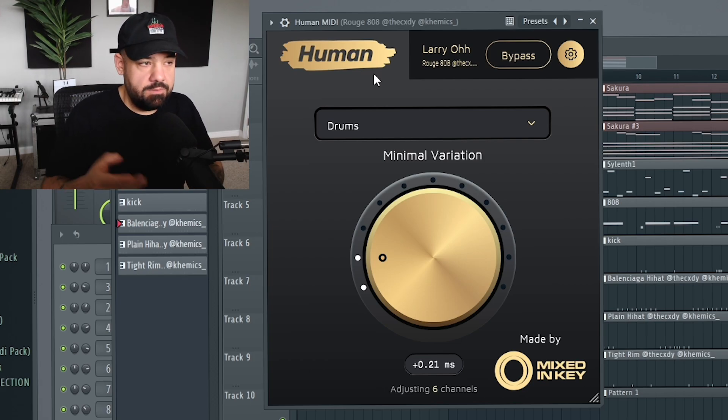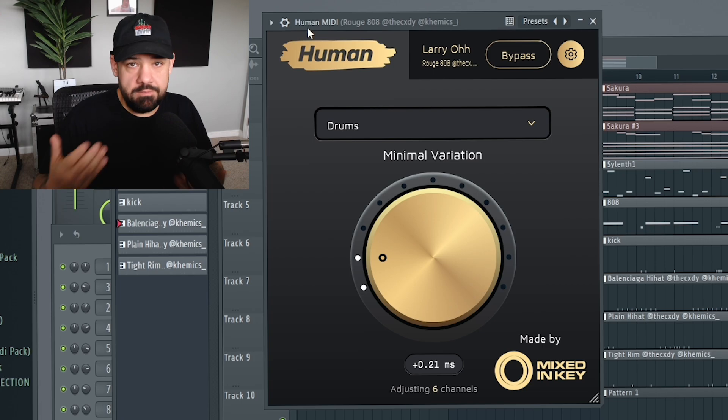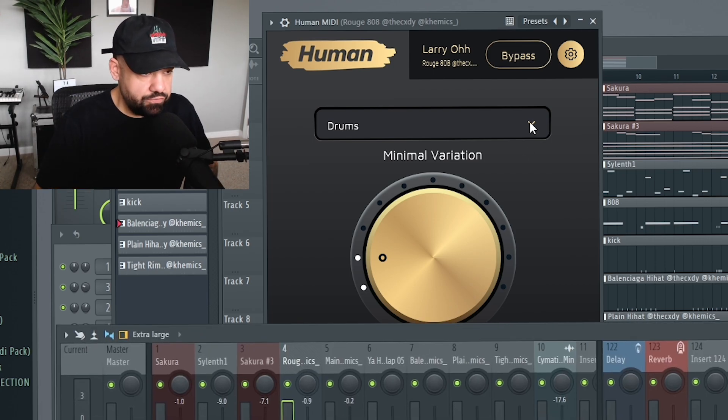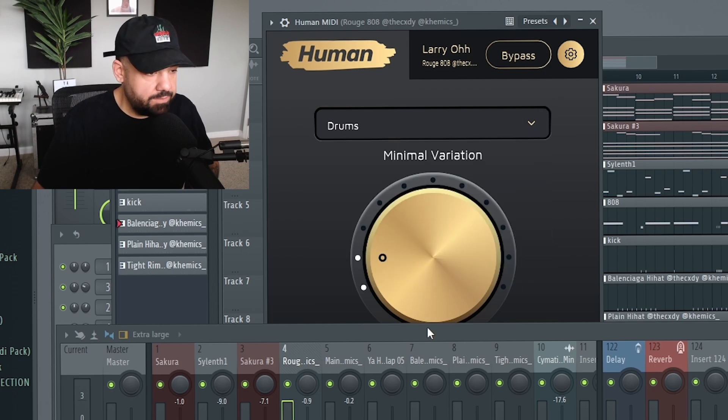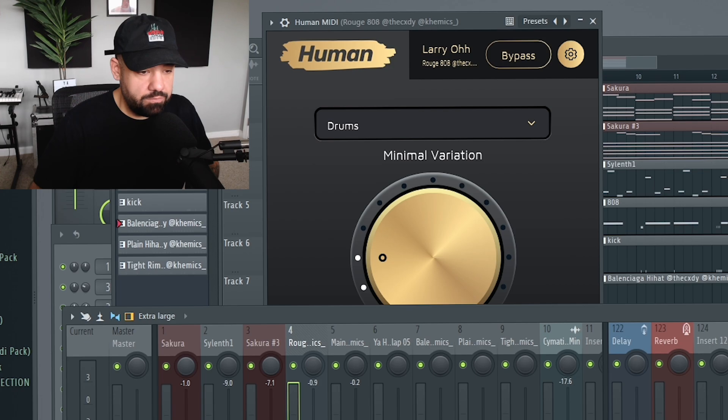In this case, I'm going to be using the MIDI version because all of my drums are MIDI right now. So I'm going to take a copy of that and put it on the drum tab. By the way, you can do drums, piano, bass, synth, everything else. I'm going to leave it on drums for right now and throw this exact plugin on every single drum track.